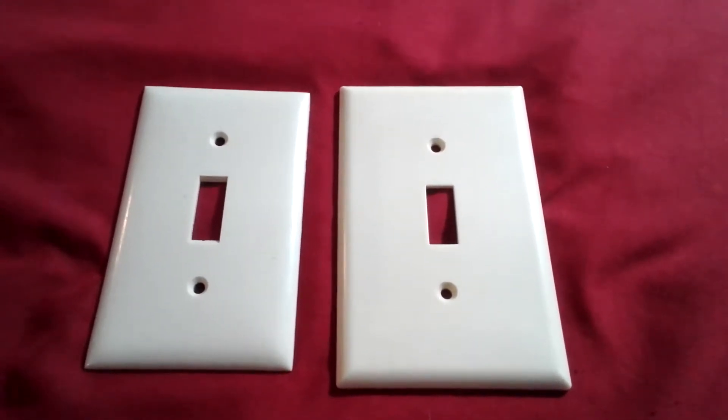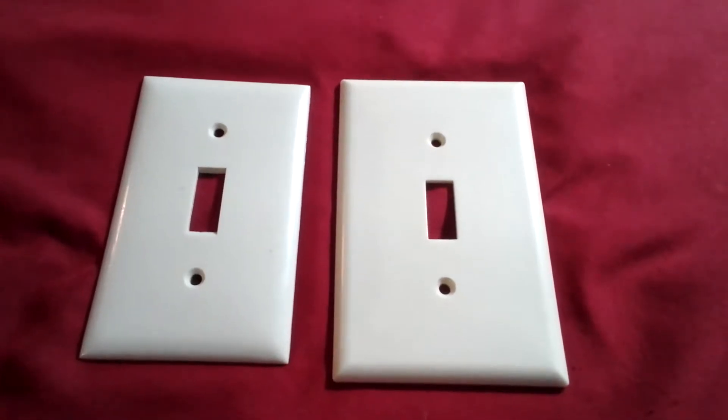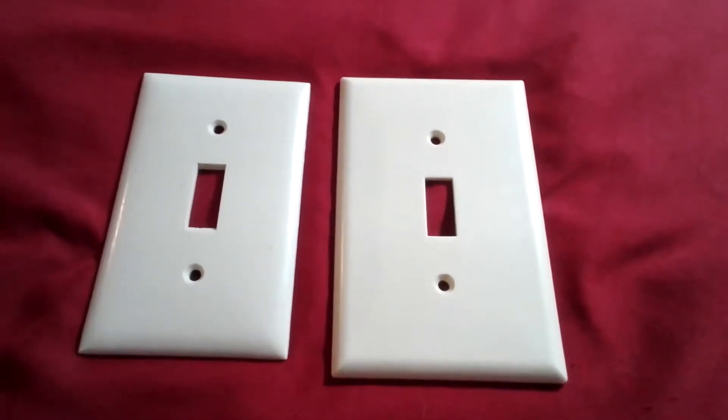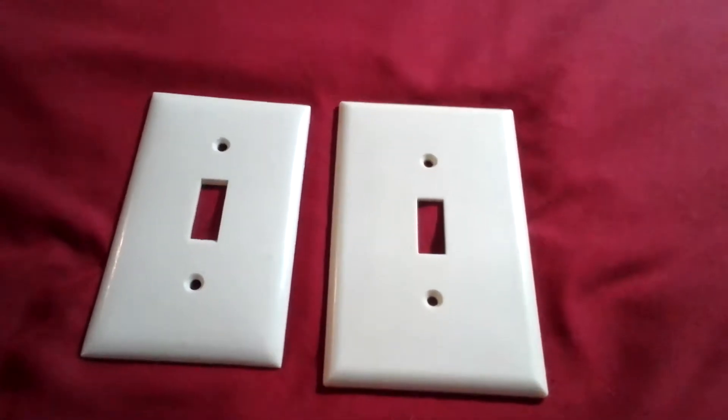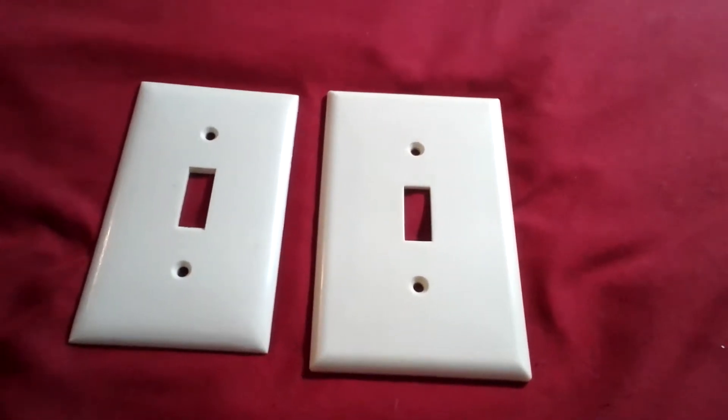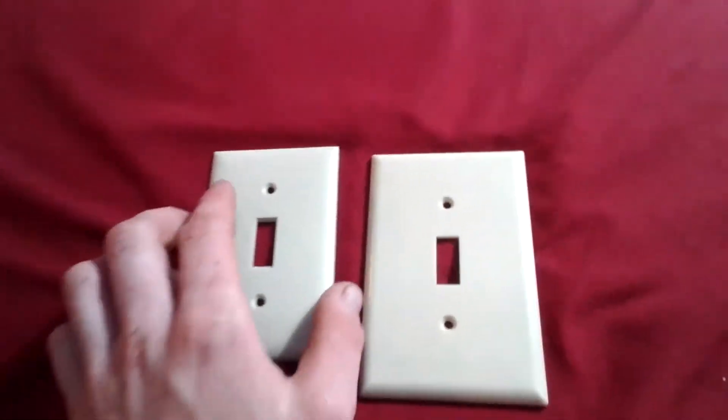Hello everyone, it's Michael from MDO video, and today I'm going to talk about Bakelite wall plates for switches. These here are ivory Bakelite switch plate covers.